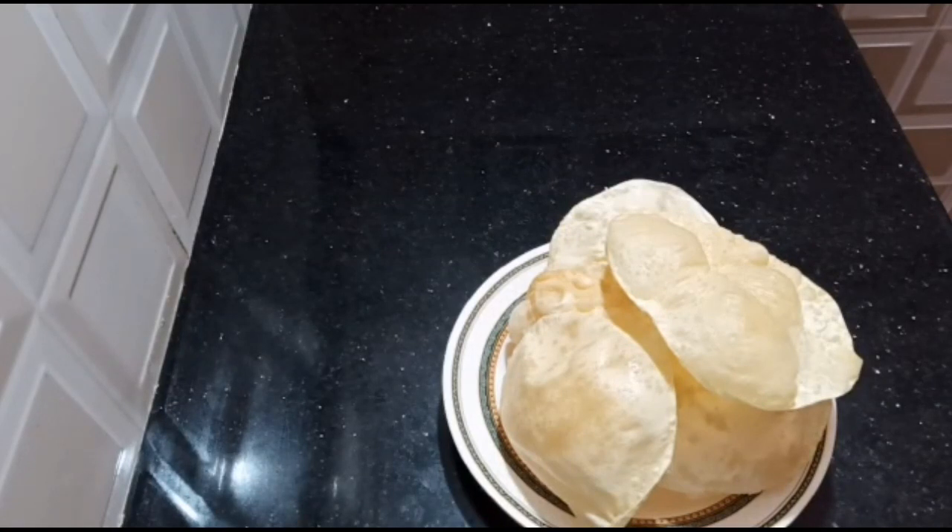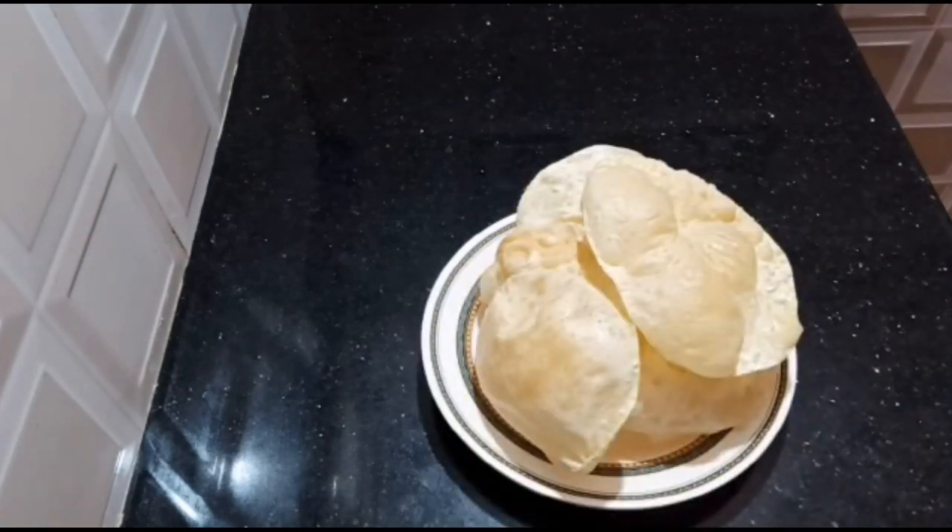We are going to make a plate with 2-3 grams of flour. Please like and subscribe for more videos.